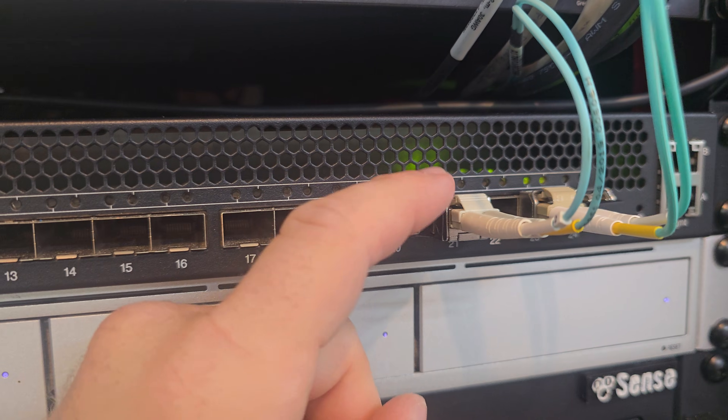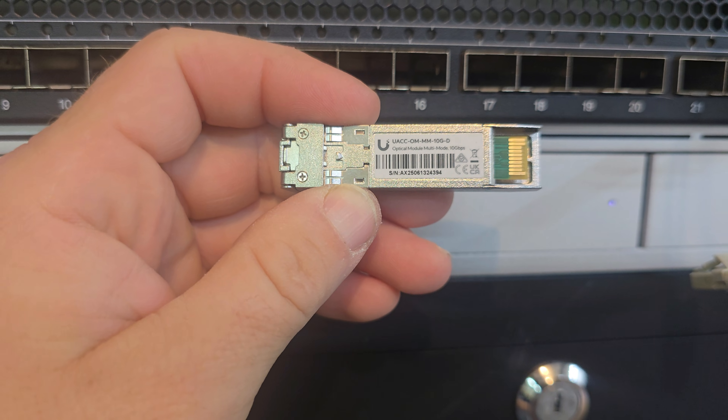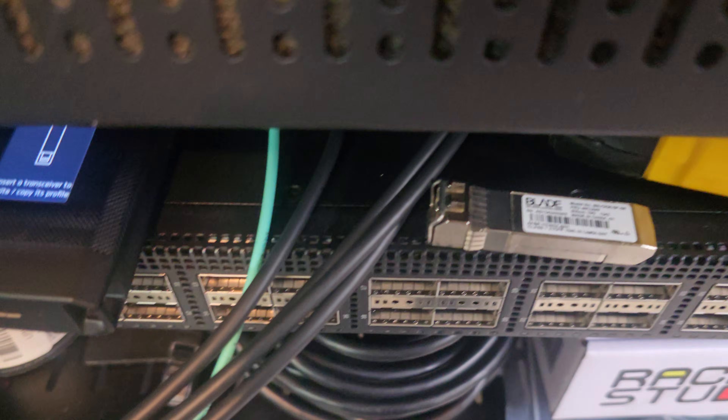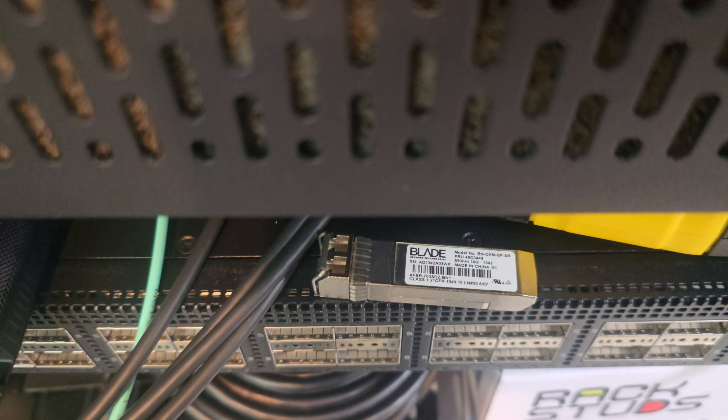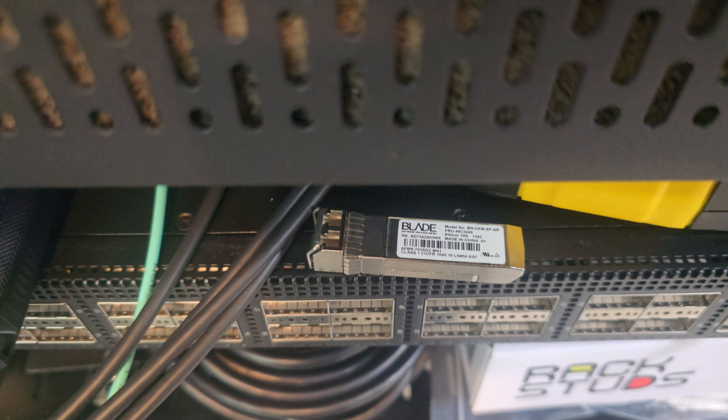As you can see here I have no activity lights, and this is the Ubiquiti 10 gig multi-mode module that I bought. This is my old IBM switch, and here is one of the SFP Plus modules it came with. It's a Blade module, and I also got some IBM modules to go with it.